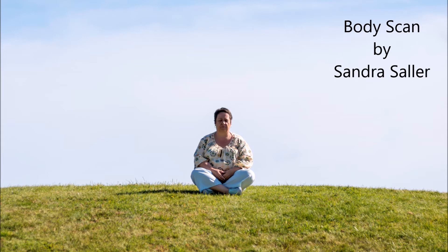Now you are with your attention so far in your body that we will start the exercise. Take an internal snapshot of this beginning. Remember how you feel at this very moment in your body.